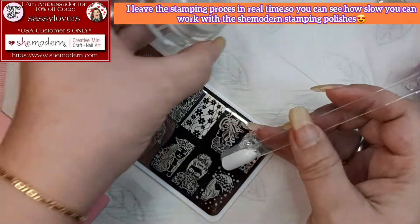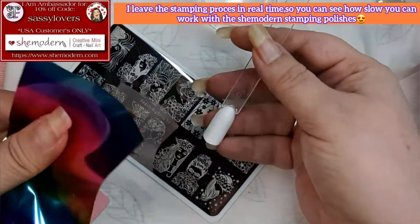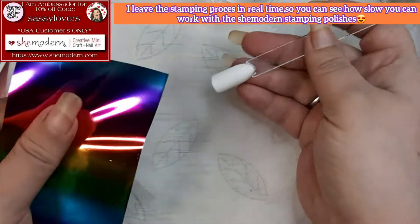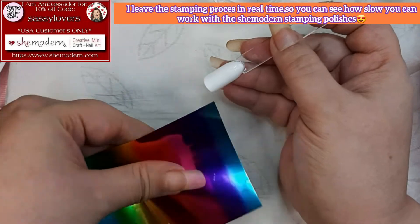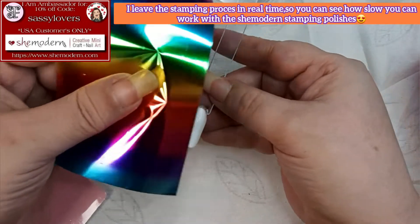You can place foil, glitter, pigment — you know that loose foil where if you breathe on it, it flies away? You can use everything and anything with this polish. How magical is that?